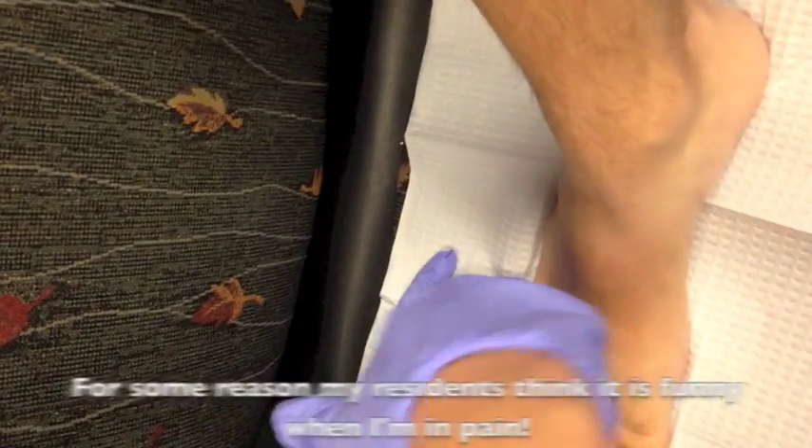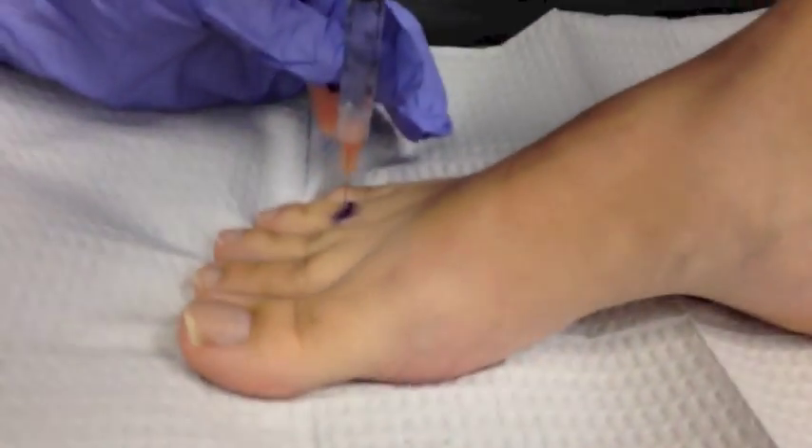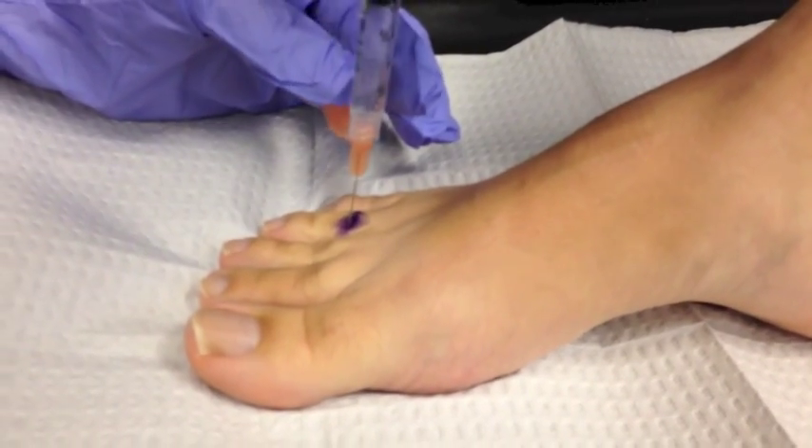Look at Dr. Chamberlain's face. She got her hand in the way again. There you go — the patient's face.